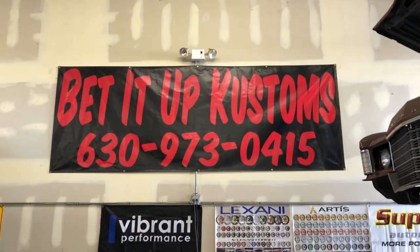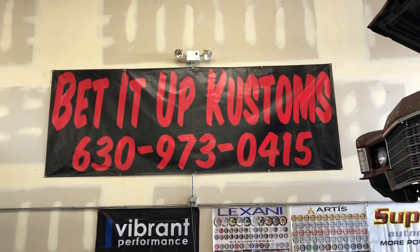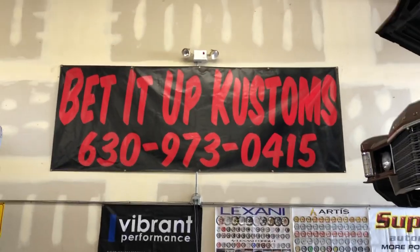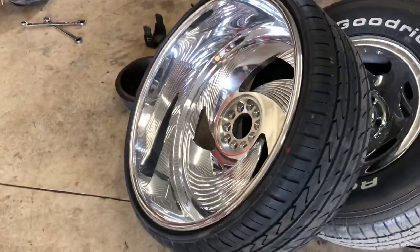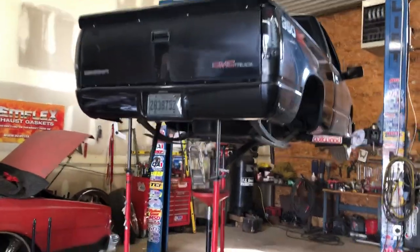What up y'all, Bankroll Tim, Bettered Up Customs. Up in the shop putting these 24, 8-inch lift billets — Billets Specialty — on this short bed Chevy.